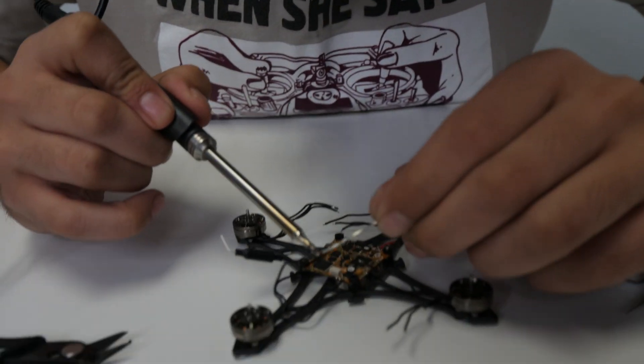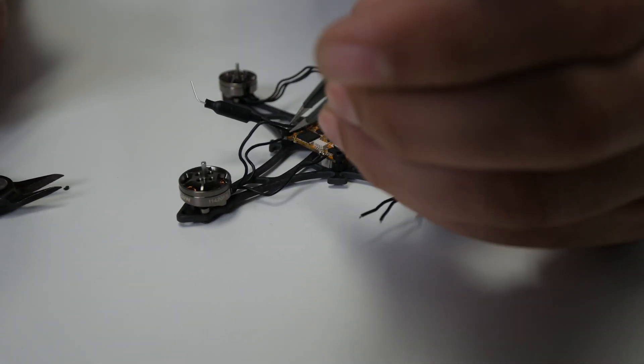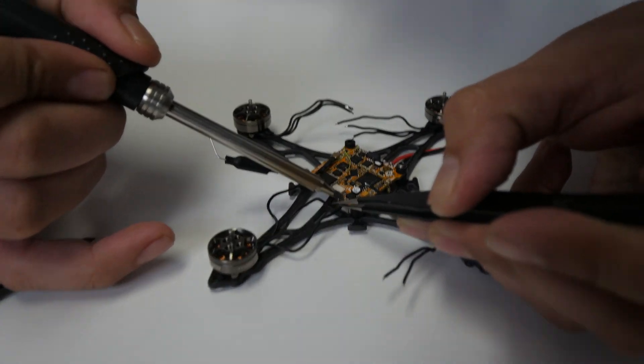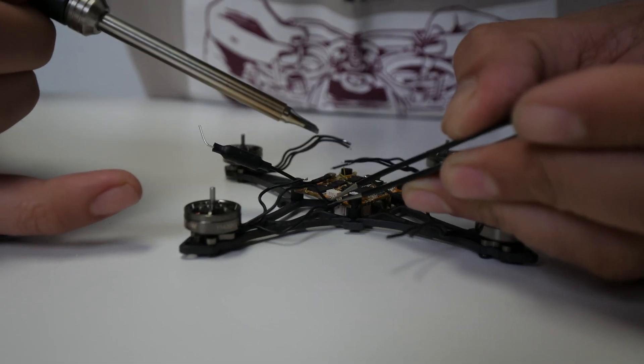That one didn't quite have enough solder on the wire, so it was trying to be difficult when I was putting it on. I'm going to add a little more to that wire and try again. A lot of soldering is prep work — making sure the surfaces are clean and that the right stuff is there. A lot of micro soldering here.